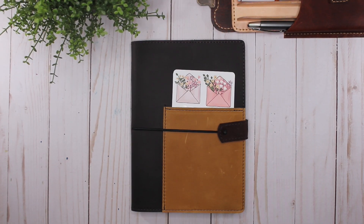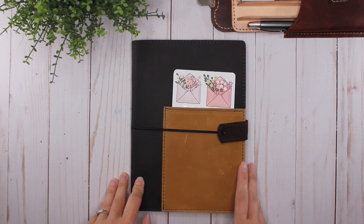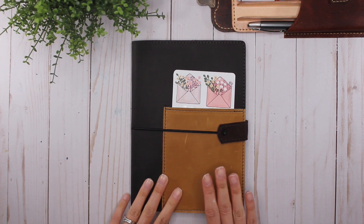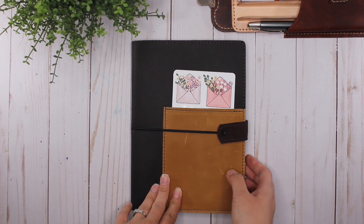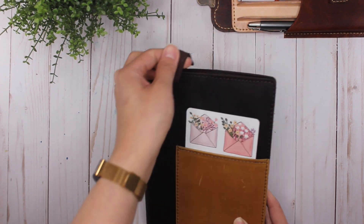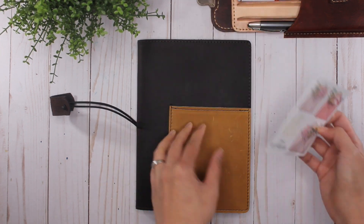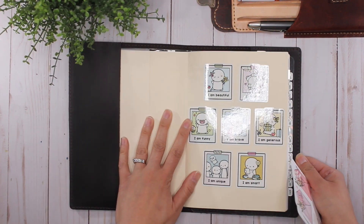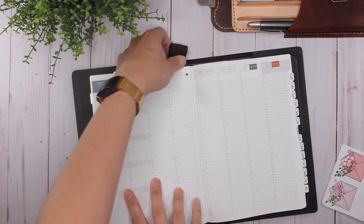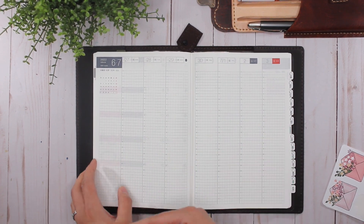Hey everybody, it's Karina with Karina Loves to Plan. Welcome back to my channel. This is a different cover from what I had last week in my Hobonichi Cousin plan with me, because I am now mostly moved in — this is a weird transition week — but I moved into my Hobonichi Cousin Avec for July through December. If you missed that video, I'll link it up in the corner.